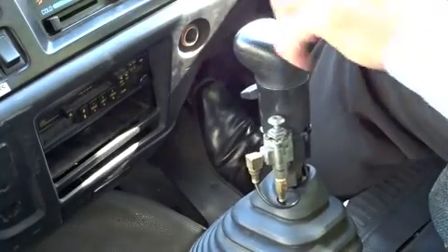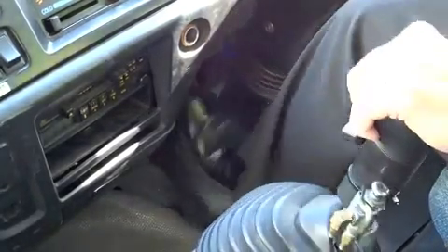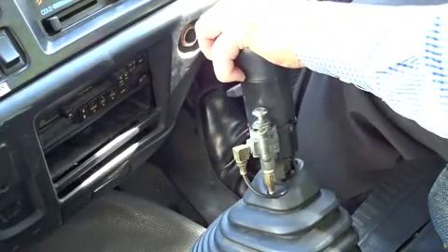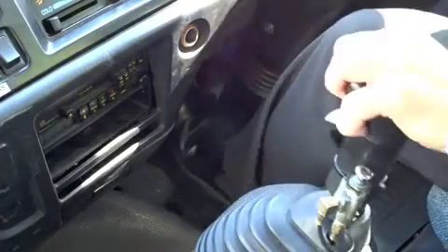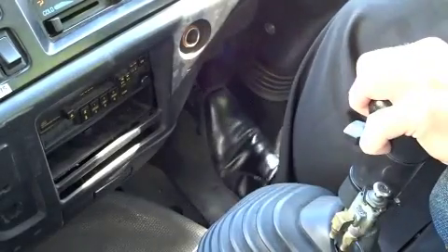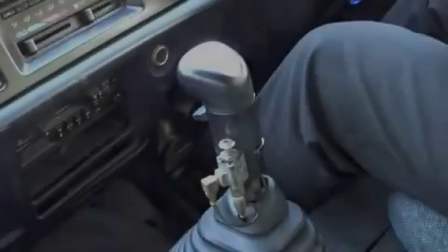It should actually look something like this — one, two. And that's where they get the term double clutch: one, two. And you can see it's a lot more complex. One, two — change gears, one, two.